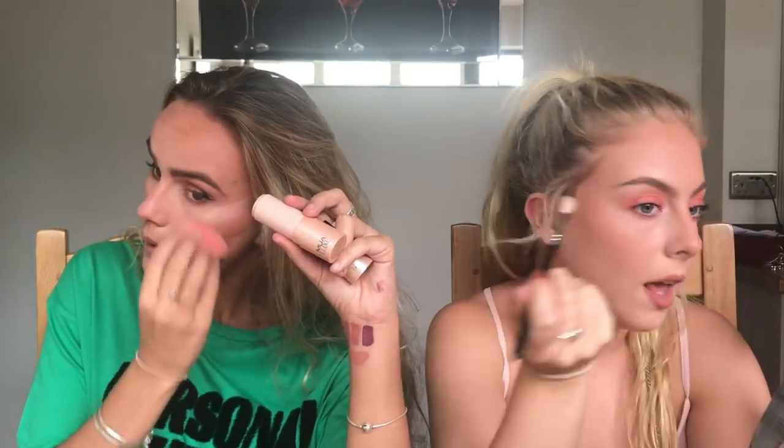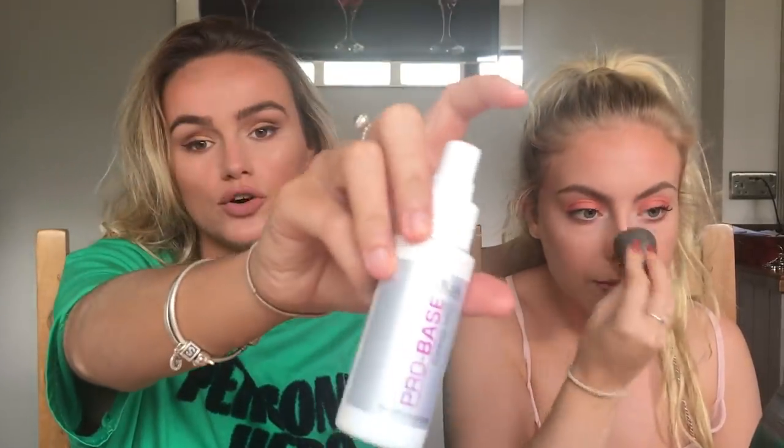The highlight we got is called Undress Your Skin in iridescent gold - let's have a minute for this, it's a shimmer highlight which is bomb. It's quite yellow, might be a bit powerful. This is the MUA Pro Base Fix and Mist which I've used before - a setting spray is a setting spray. Let's see how good the spray is.